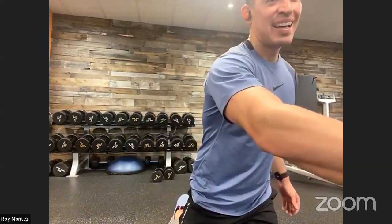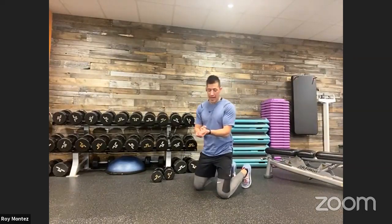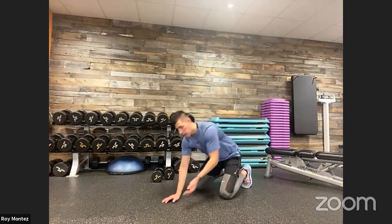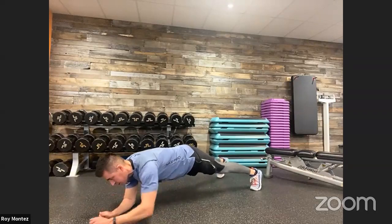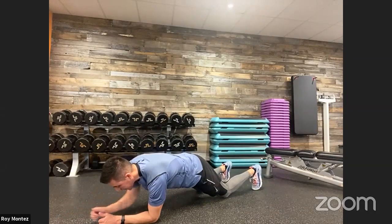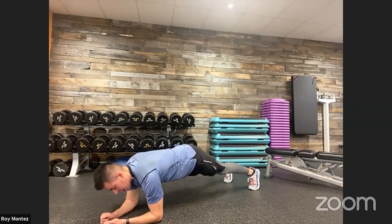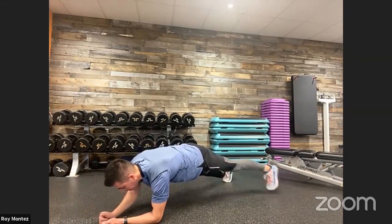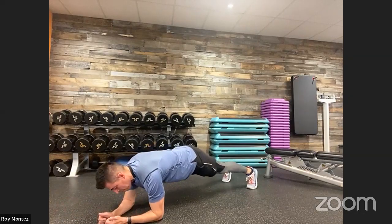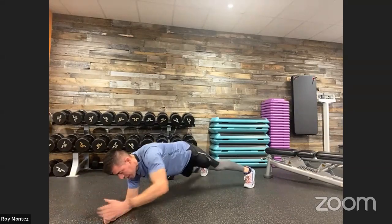20 seconds of rest — catch that breath. Diagonal plank reaches coming up next. Stay with me. 10 seconds, on the floor, plank diagonal reaches coming up in five. Three, two, one. 40 seconds of work — plank diagonal reaches. Extending out to your comfort level. If you need to drop to knees and work on that low plank reach, perfectly fine. If you want to scale up, reach a little higher. Give me that pause at the top of the movement. Last 10 seconds, keeping those hips square to the floor. And time. Good job.